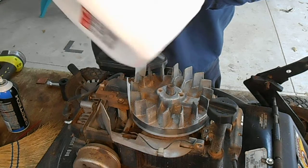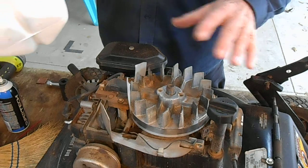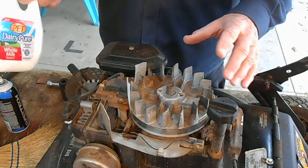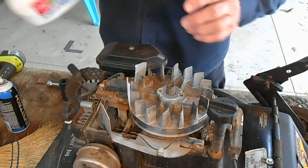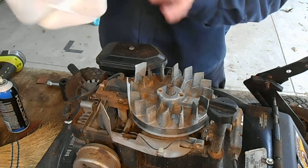This is what you need to set your air gap. You're wondering why I'm holding this milk carton — well, there are a lot of videos on how to set the air gap and they say to use a business card, a ticket, or a repair ticket. That's fine, I've tried that, but a long time ago I switched to this method.